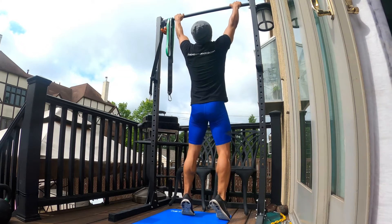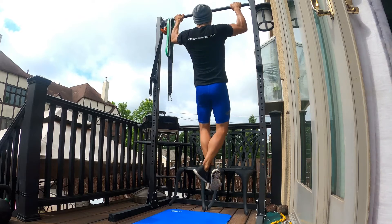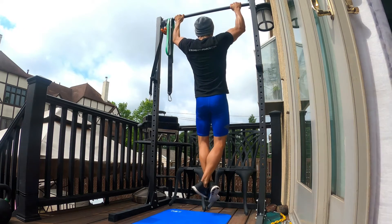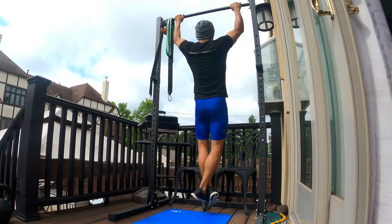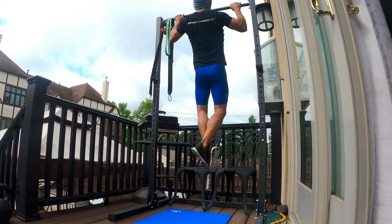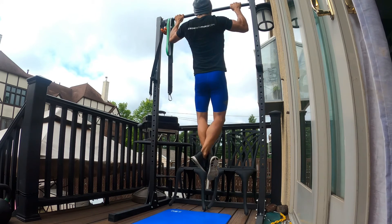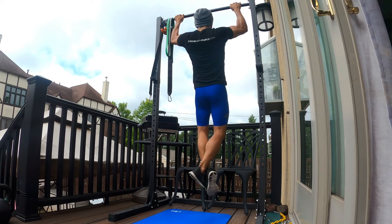Get into pull-up position, grab the bar wide or shoulder-width, and pull yourself up nice and controlled. Keep your core engaged, keeping your body straight. If you need to fold your legs to adjust the height, do so, but make sure the rest of your body is straight. Bring it up to your chin, or go as high as you can, and repeat.